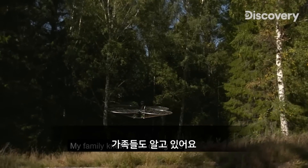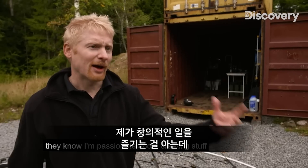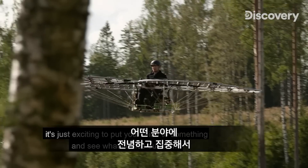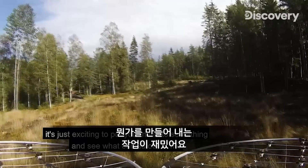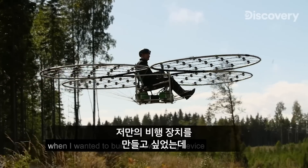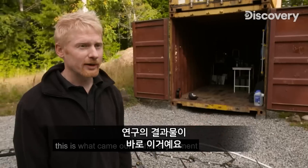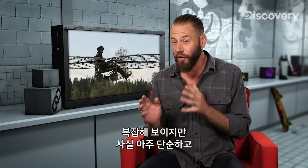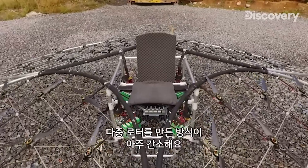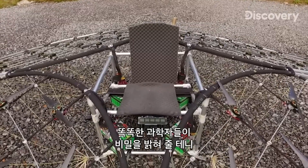It's a large chunk of technology, but it makes me feel closer to nature than when I'm walking around on the ground. My family knew I was doing this — they know I'm passionate about creating stuff. It's just exciting to put your mind to something and see what comes out when you focus on a certain area. When I wanted to build my own flying device, this is what came out of that experiment. It looks complicated, but it's actually quite simple and very smart how he's constructed this multi-rotor.